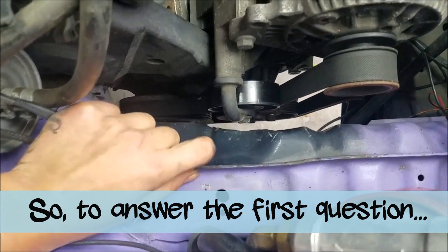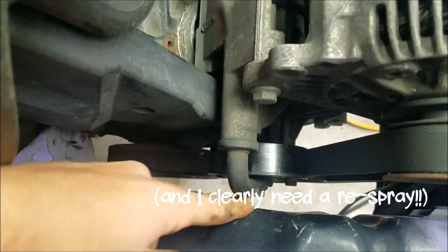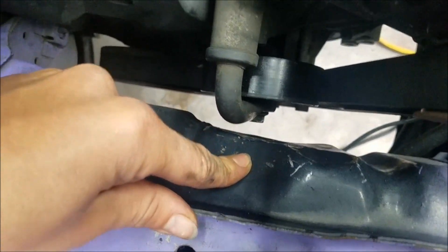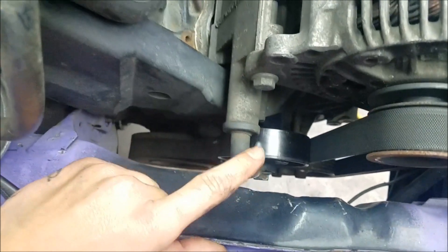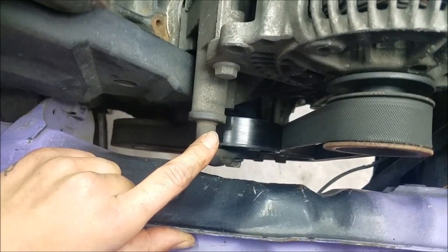Now that I've removed my intake tube, you can see that my purple paint changes to black paint right about here. That's because I actually did take an air hammer and dent in this section a little bit — you can see it's not beautiful — in order to make clearance for the tensioner pulley here.